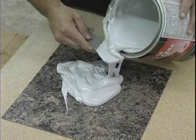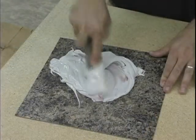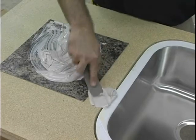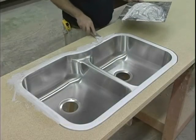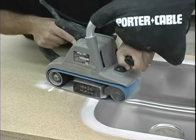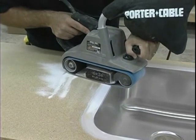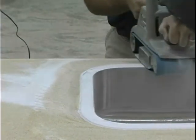Mix Bondo or equivalent filler product. Squeeze the Bondo into the gap between the sink and the substrate and leave to harden about 10 to 15 minutes. Use a belt sander with a coarse grit sandpaper — 40 to 50 grit works best — and sand the rim of the sink and the Bondo until the sink rim, Bondo, and substrate are completely flush and level.